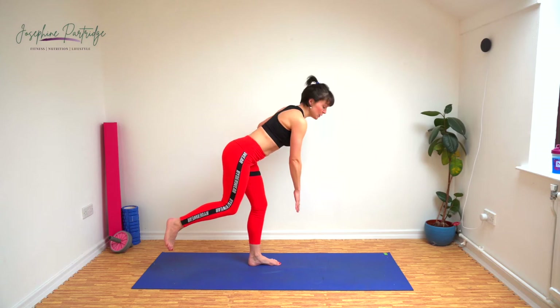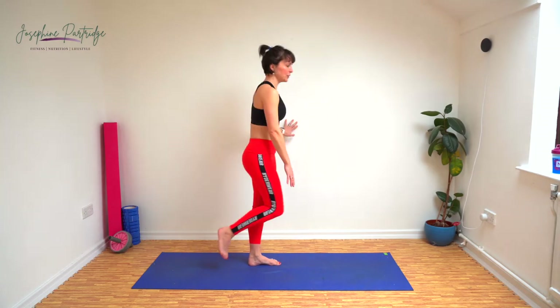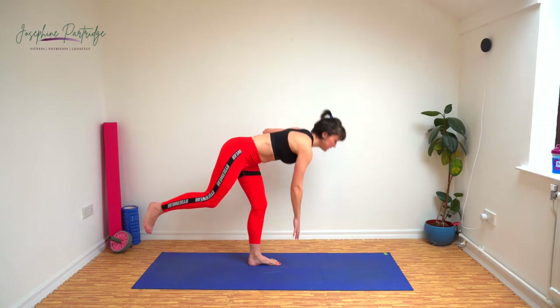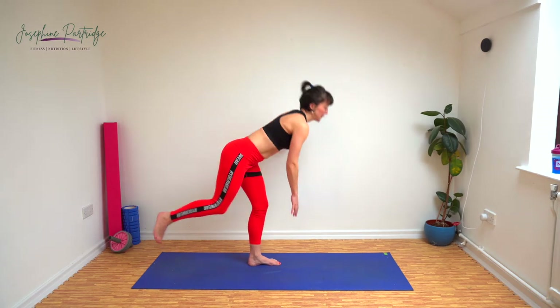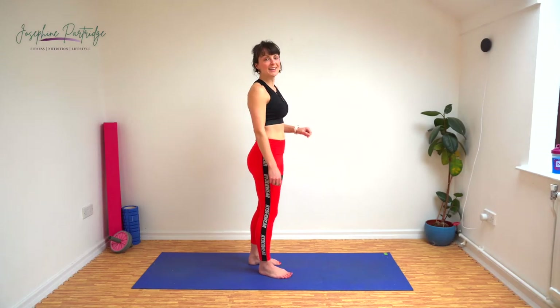Even if it means you don't get very low at all, that's fine. Don't push it past that point of a flat back. Well done. Same again on the other side now.